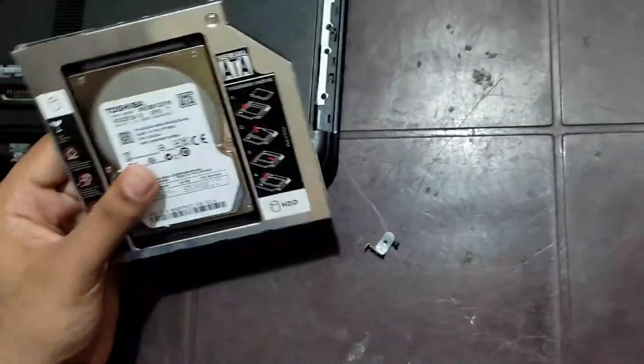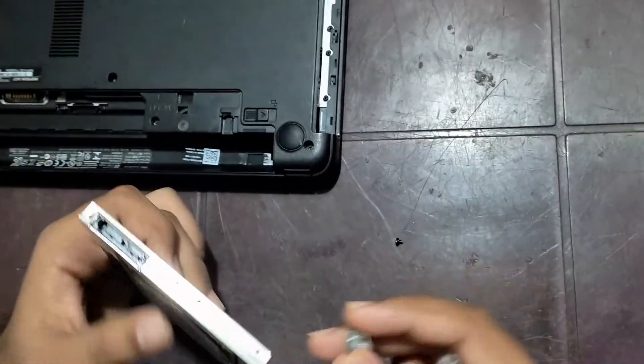I have removed it now. Take the HDD caddy and fix this metal piece in the corner of the HDD caddy.